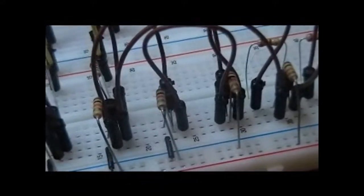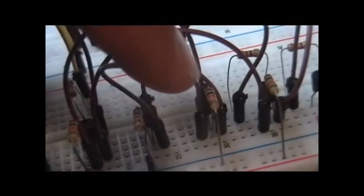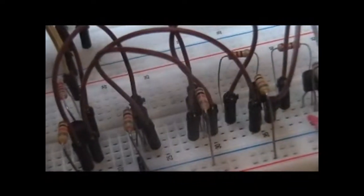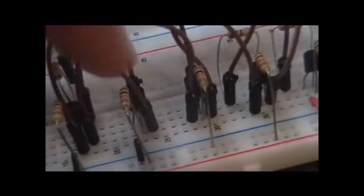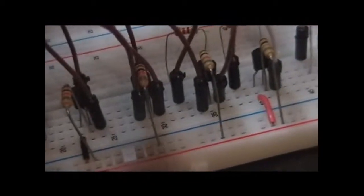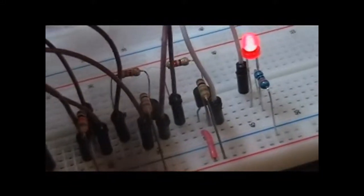Off of our collector, you'll notice we wrap around and connect to the emitter of the fourth transistor. This is in essence our AND, since they have to be done in a linear fashion. The same 10k ohm resistor is here, and then finally the emitter goes from right here to our fifth transistor.